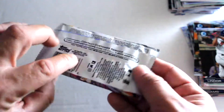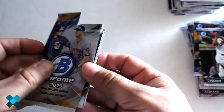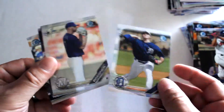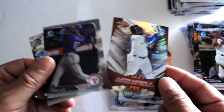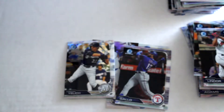Now for our final pack: we've got Casey Mize, Cam Rogner first on Bowman, Vlad Diamond League refractor — good card — Joey Gallo, and Christian Yelich. So there you have it — now you have a better idea of what comes out of these hobby boxes.